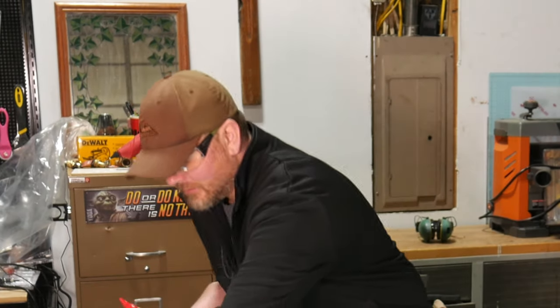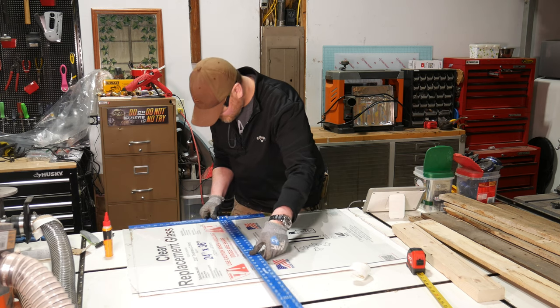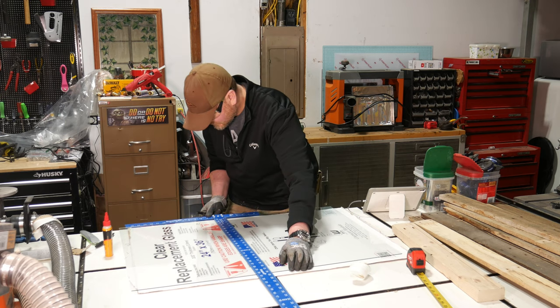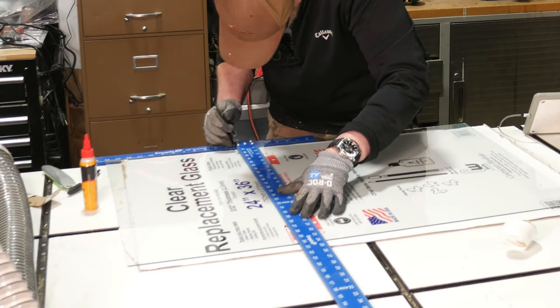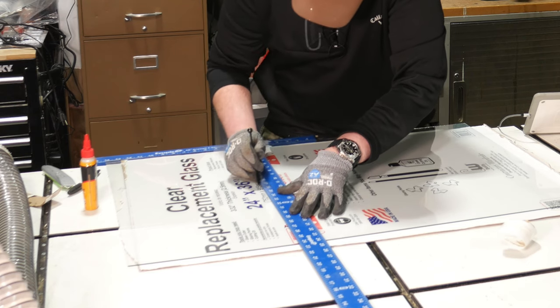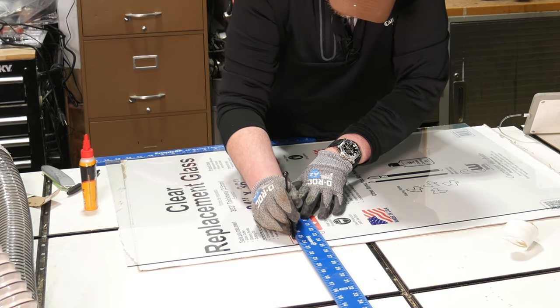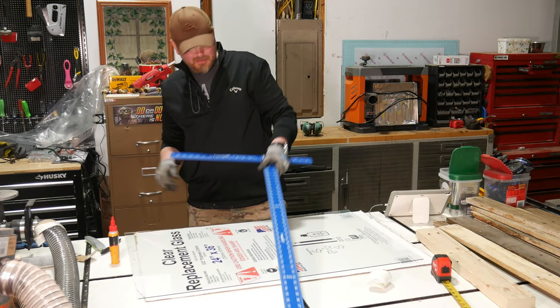Put a straight edge on it like that, add a little bit of this three-in-one oil to lubricate the cutter. I mentioned I don't know what I'm doing — well here's the moment of truth. Let's see if I can figure out how to do this. Oh, that's a nice sound! Okay, let's see what happens.